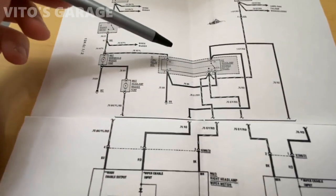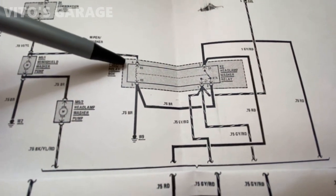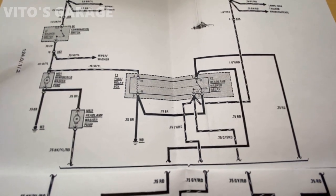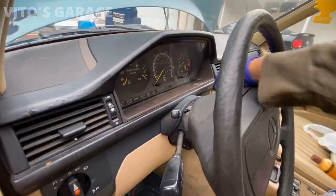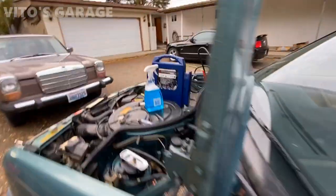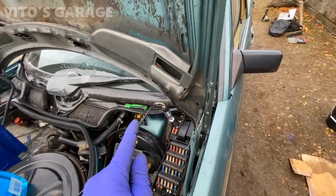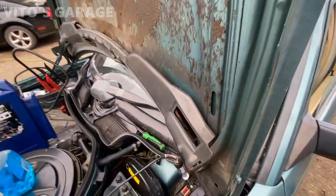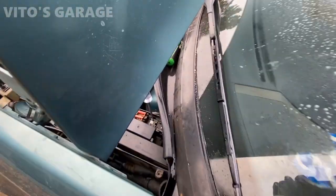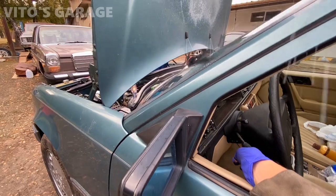We need to make sure we're getting power to this relay first. We're going to test pin number four at the relay - with the key on and the combination switch pushed, you should get power at pin four. With the test light connected to ground and testing pin four, I push the switch - the test light is lit. We're getting power to pin four. That's good.